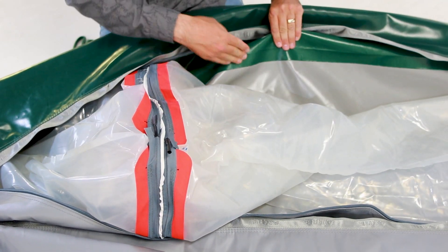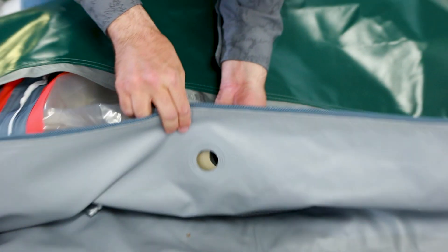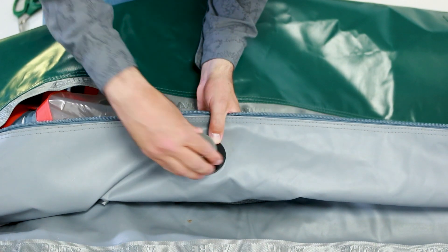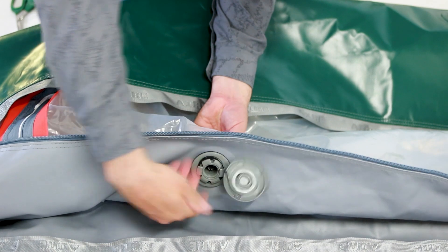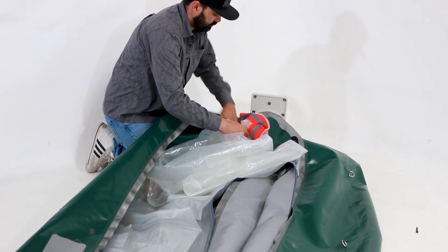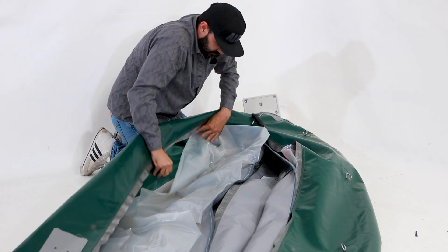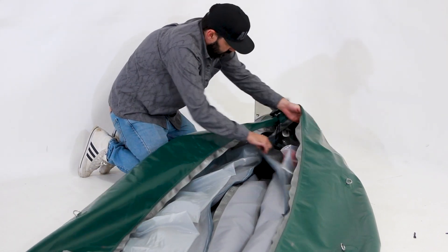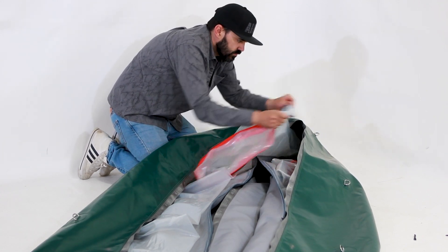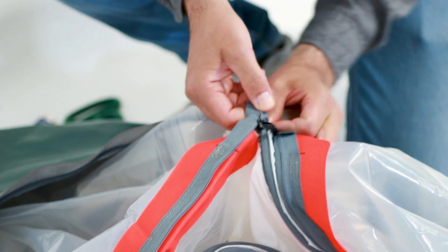Once you have the end of the air cell with the valve on it connected to the bulkhead, install the valve through the outer shell of the boat. If your boat has a leaf-filled C7 valve, make sure that the black ring goes on the outside of the outer shell with the groove side towards the boat. Run the short end of the air cell back through the loop in the bow or stern, then attach the other end of the air cell to the bulkhead following these same steps.